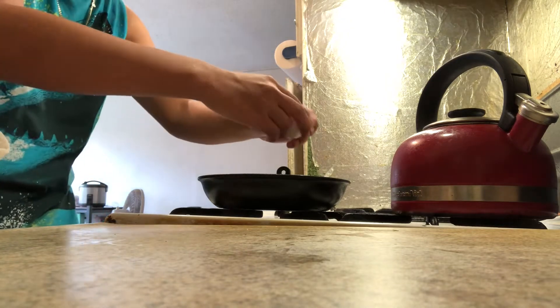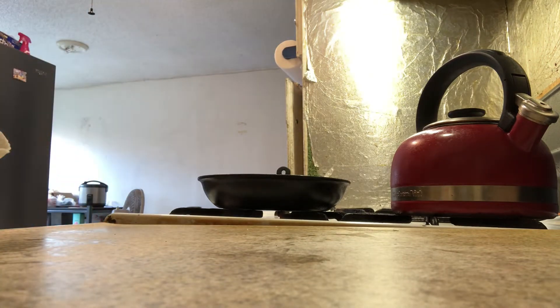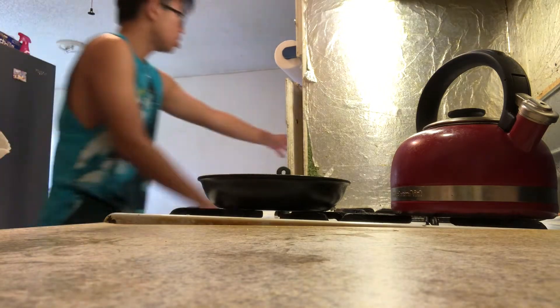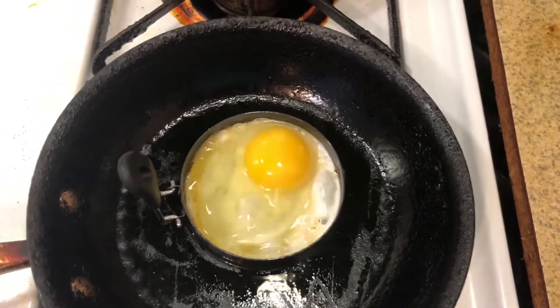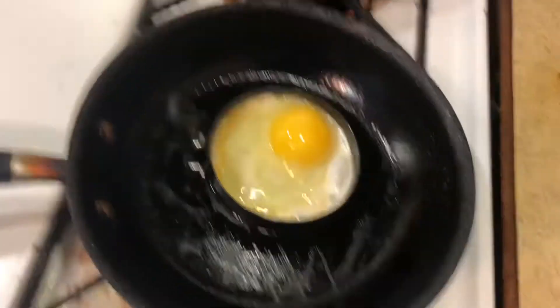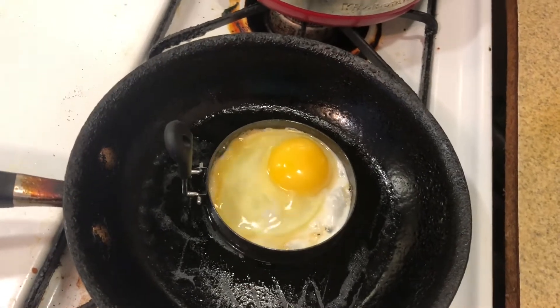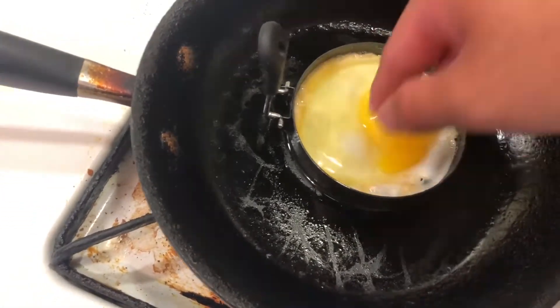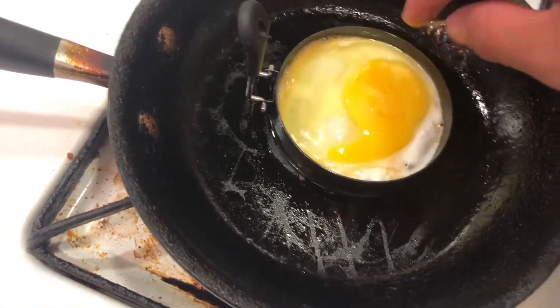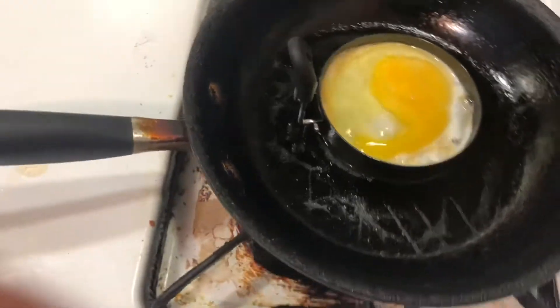Now that it's warmed up, you're going to crack an egg. Make sure you turn down the heat just a little bit to around medium heat. I decided to use my hands just to break up the yolks a little bit and mix it in to make it look like the egg from McDonald's — but be careful when doing so because you could hurt your hands.